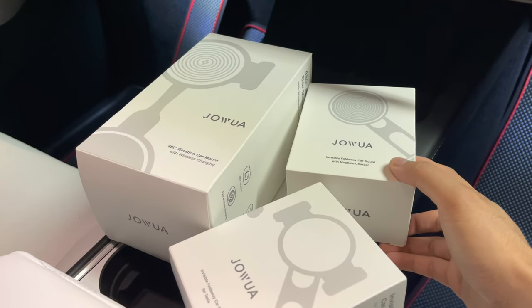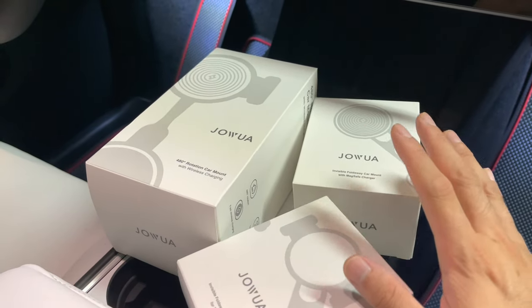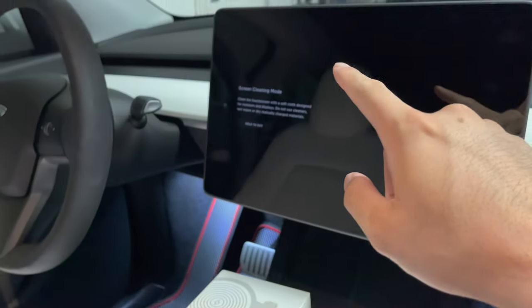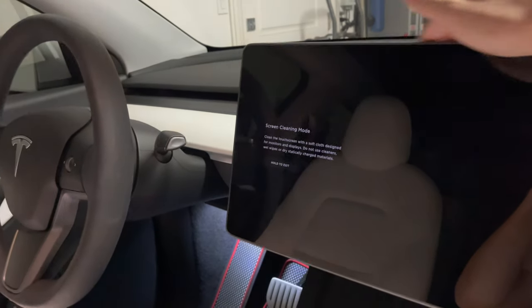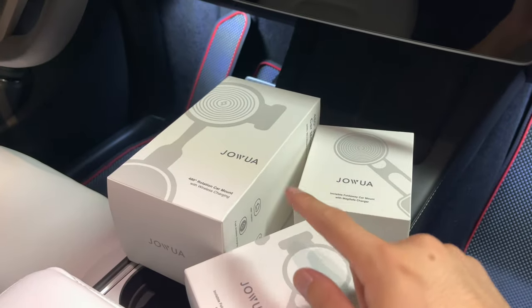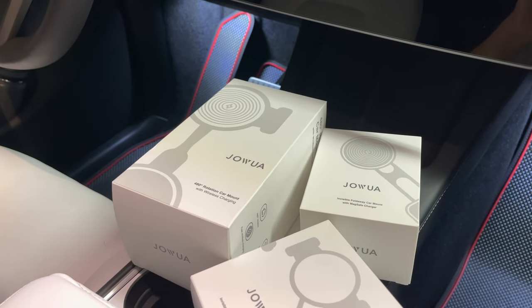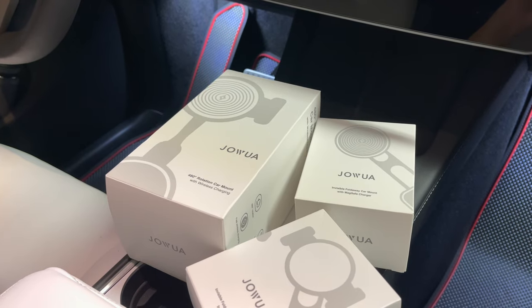We have a few products here from Jawa. It's all the same product in terms of purpose — these are phone mounts for your Tesla Model Y or 3. They will attach behind the screen, whether via adhesive or suction cup. We'll compare all three so you have a reference on how they'll support your needs in the Tesla Model 3 or Y.